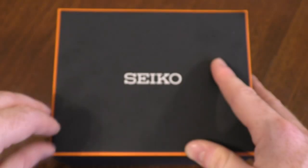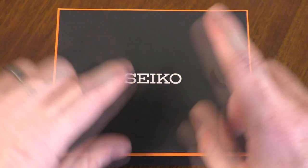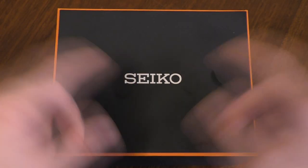Very nice watch, very light — you don't know you're wearing it. But I will be getting on to my modern watches in later videos; for today I'm going to be talking about what's in this box.